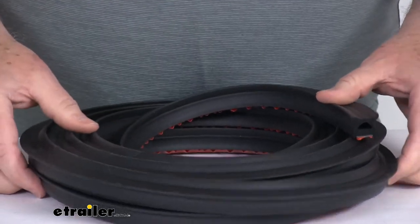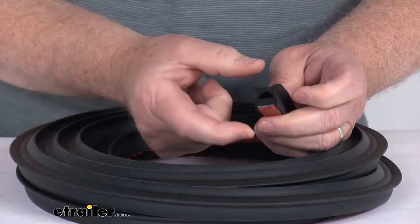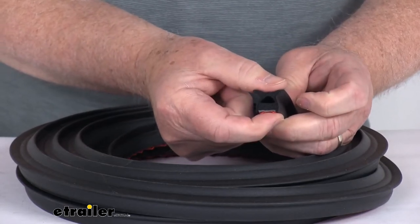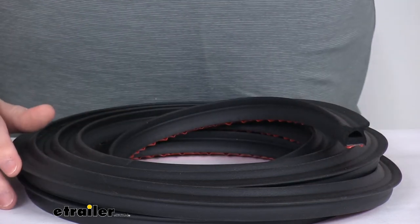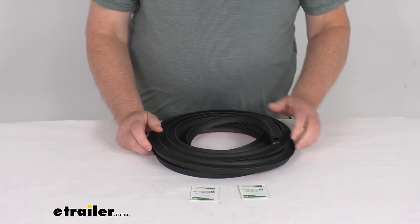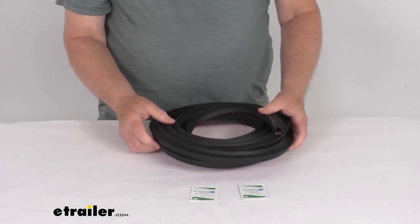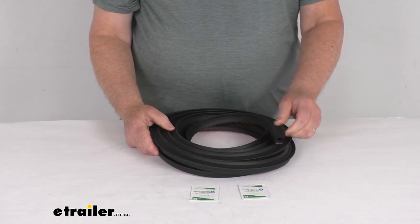Dimensions on this: it's 15 feet in length, three quarters of an inch wide, and the overall height to the top of the tabs is 11/16th of an inch tall. This part is made in the USA. That should do it for the review on the 15 foot long stick-on hollow half-round rubber seal with the tabs for RVs and enclosed trailers.